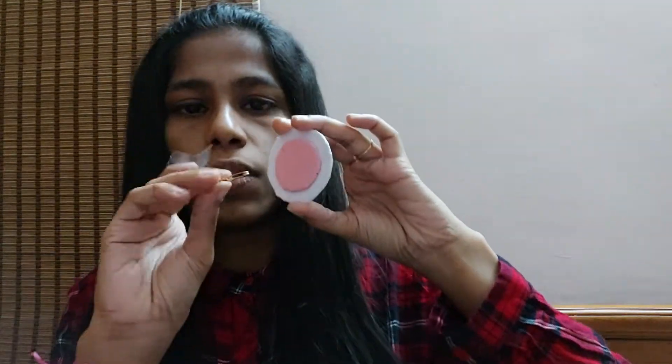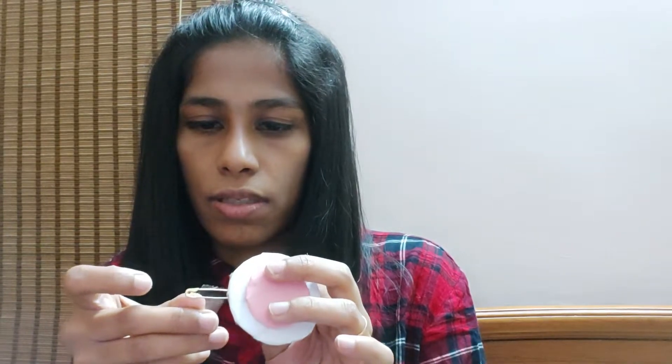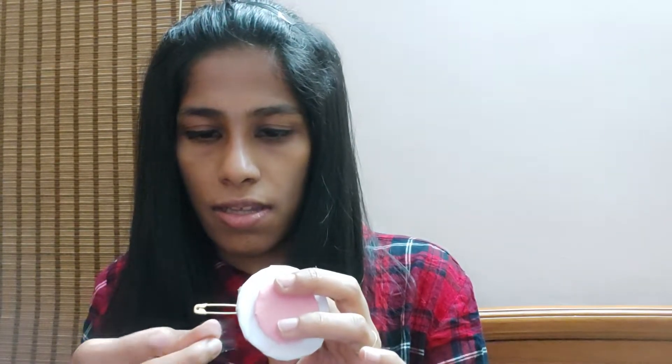You can see — just turn it around and check which side you are going to use. I'll be sticking the cello tape over that. Rub it in the middle and then fold it and stick it properly. Your badge is almost ready — actually, it's ready!